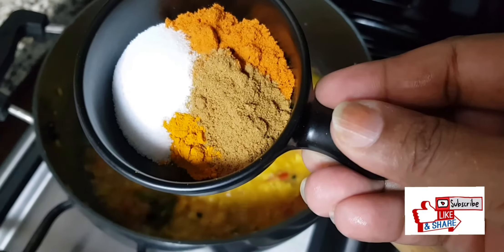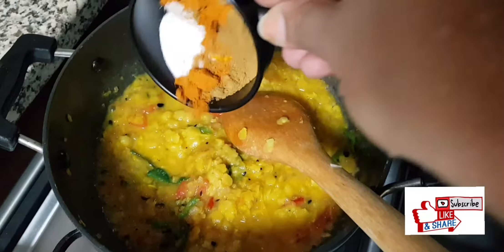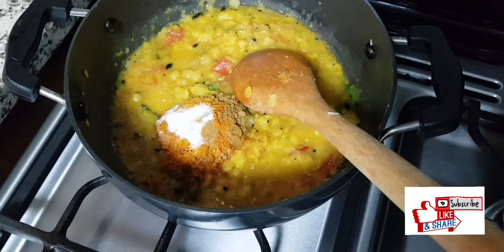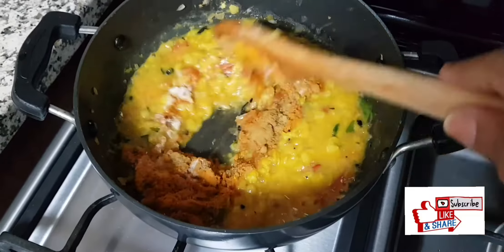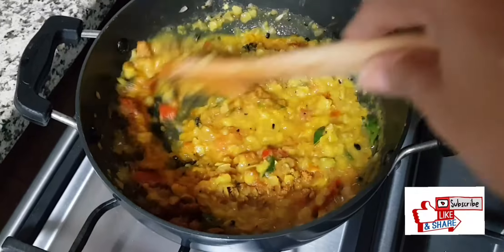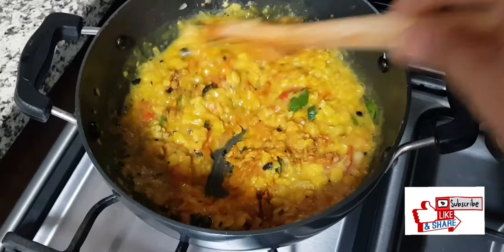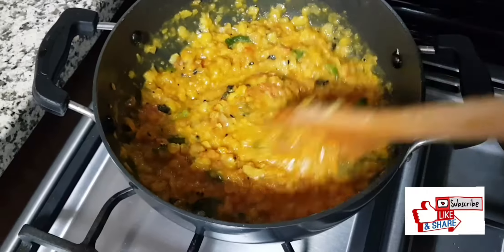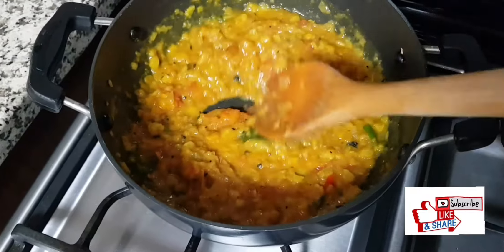Now we will add in the spices — red chili powder, coriander, turmeric powder, and salt. If you don't want to use turmeric powder now, you need not use it since we already used it in the dal. But adding a little more turmeric is fine.